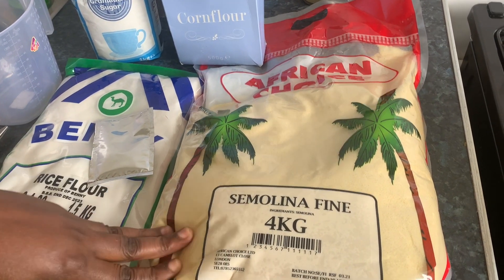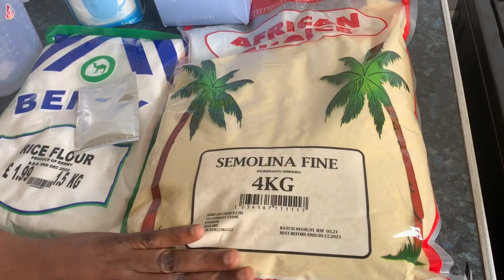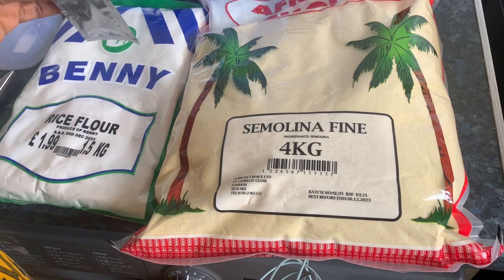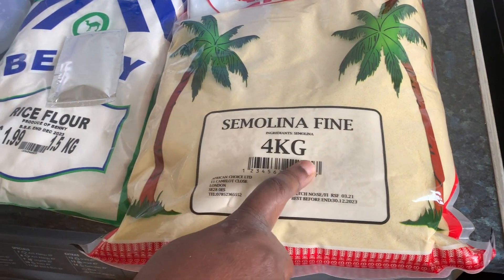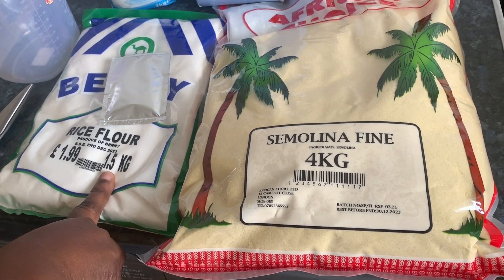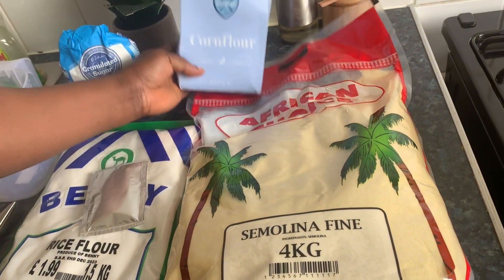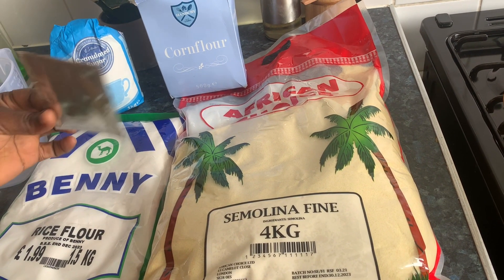Hello everyone, welcome back to my channel. If you are new here, my name is Natalie. Today I'm going to make abloh. The goal is a food colored blue, but to do that you need semolina, fine rice flour, corn flour, sugar, and yeast. Let's begin.